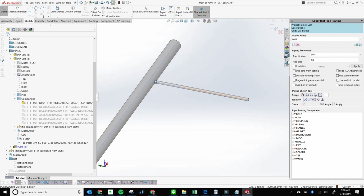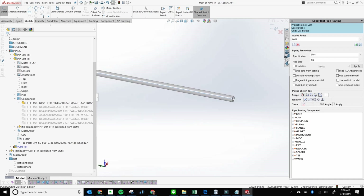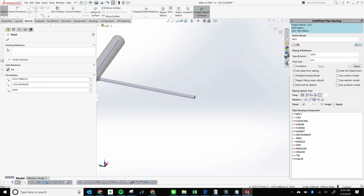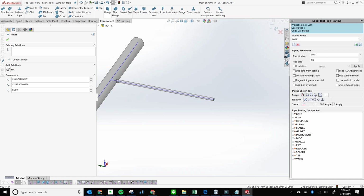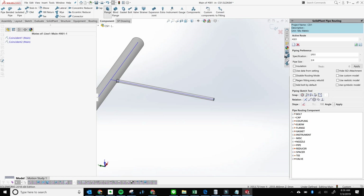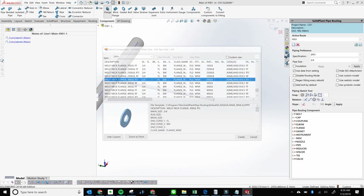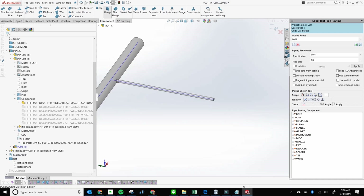What we want to do now is pre-select our endpoint at the end of that pipe. Then go to Component and add a flange based on your pipe specification. I'm going to add a weld neck flange, 300 pound RTJ. Double-click on that component and it adds that flange.